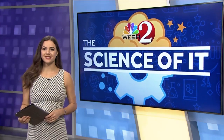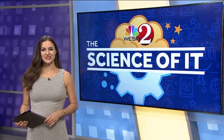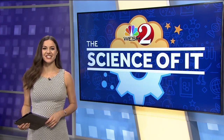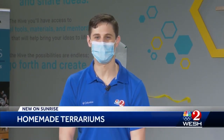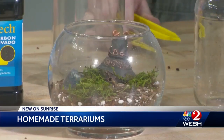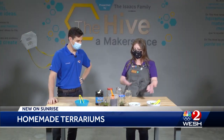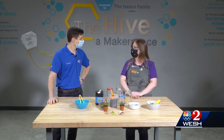Hey there, welcome back. Keeping plants alive doesn't have to be difficult — it can actually be a lot of fun. Here's West 2's Alex Alisi with this week's The Science of It. Hello everyone and welcome to the Orlando Science Center. I'm Alex Alisi with another episode of The Science of It. Here we have Laura — Laura, what are we talking about today? We are talking about upcycled terrariums using mason jars and products you can buy around the local Orlando community.